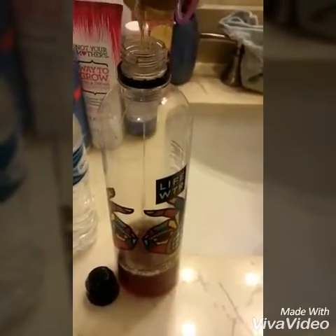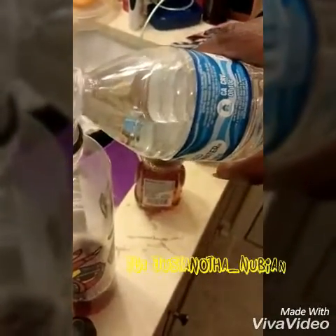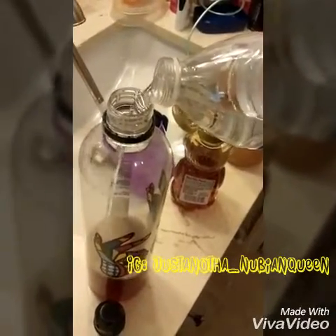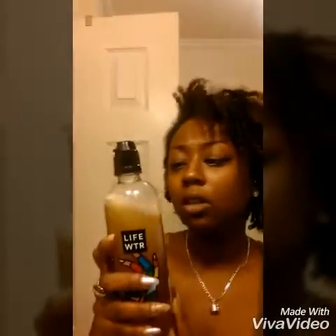Then just a little bit of honey, and we're going to dilute this with some water. Once you mix all your ingredients in the bottle and put some water in there, shake it up, and I'm going to come back to you guys when I finish co-washing my hair. It's going to take a long time.